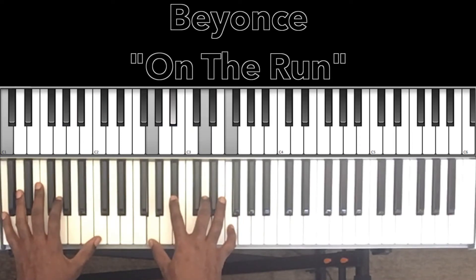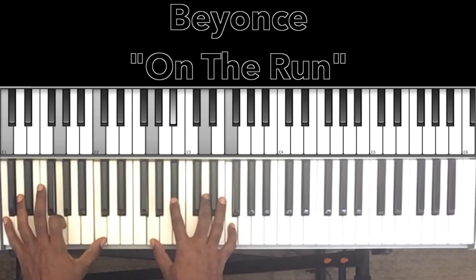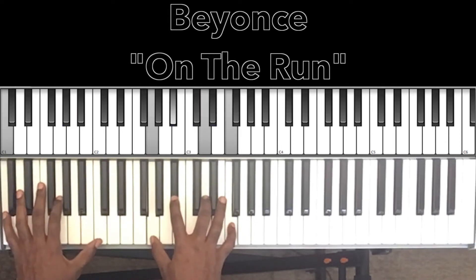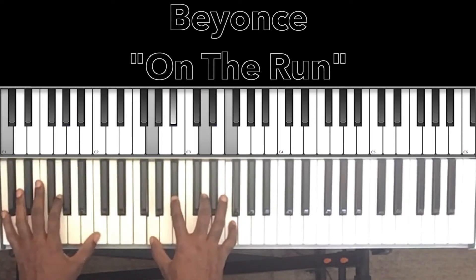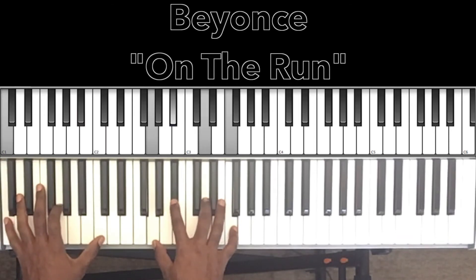'And if loving you is a crime, tell me why'd I bring out the best in you? I hear sirens when we make love — love is hell but they don't know. Staying in that same place.'